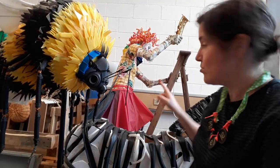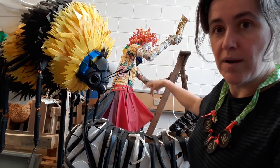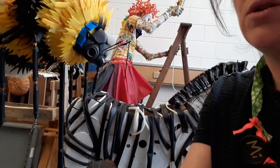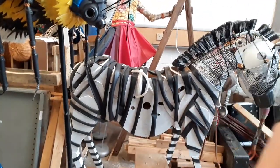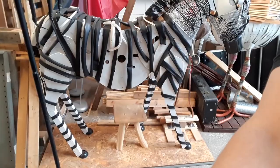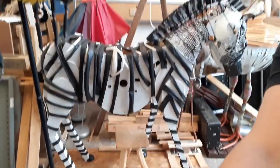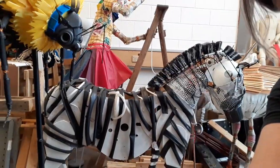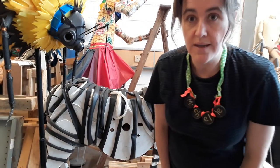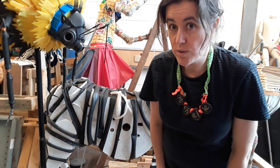You can see some other sculptures here as well — there's a clown climbing up a ladder in the background. Just behind me there's a zebra; you can see his head and further down you can see his legs. Those are the kinds of things that I make, and I look forward to seeing you in a library soon.